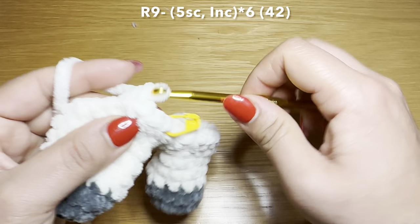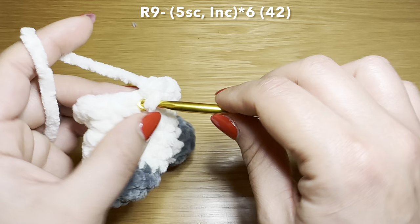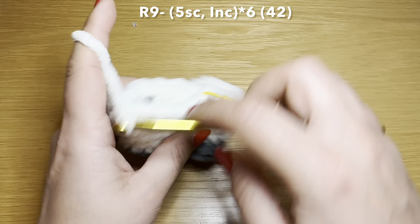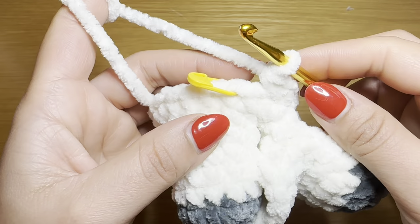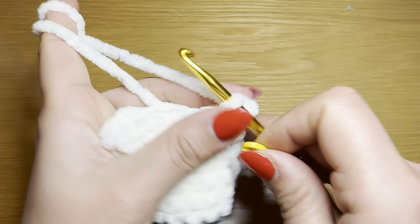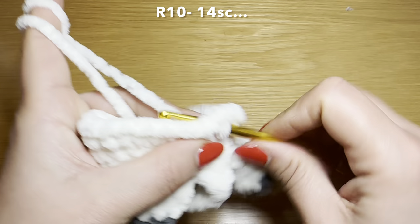Once you have your five single crochets, follow that on with an increase — two single crochets in the same stitch. Your combination for this round is five single crochets followed by an increase. Repeat that all the way around until you complete the round. Your stitch count should be 42. Now start the next round by working 14 single crochets in a row.